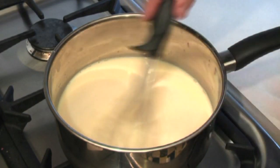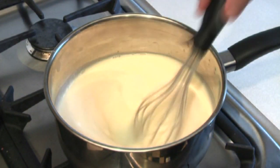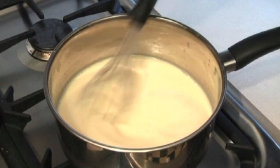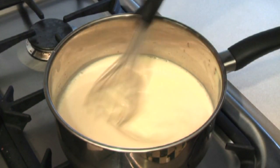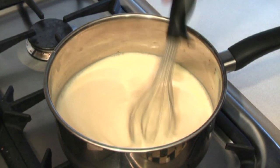You want this to get to about 160 degrees Fahrenheit. The way to tell when this is ready is you get a spoon and dip it in — the underside of the spoon should still be coated, holding on to the spoon. When it's ready, I'll show you what it looks like.